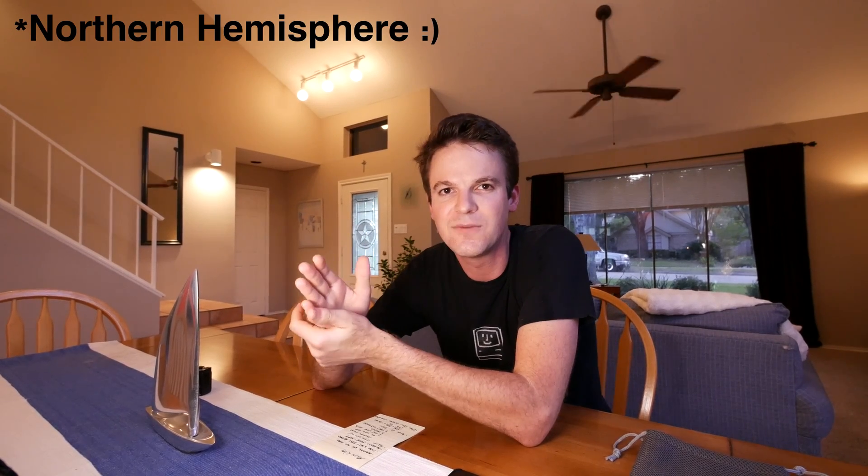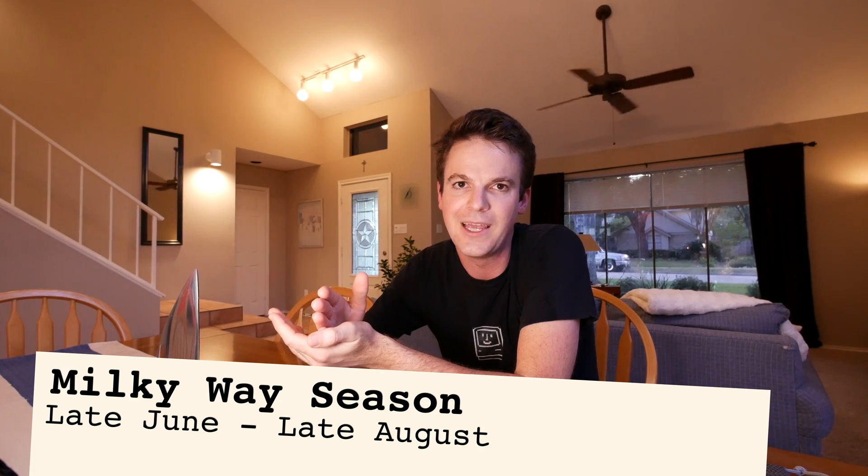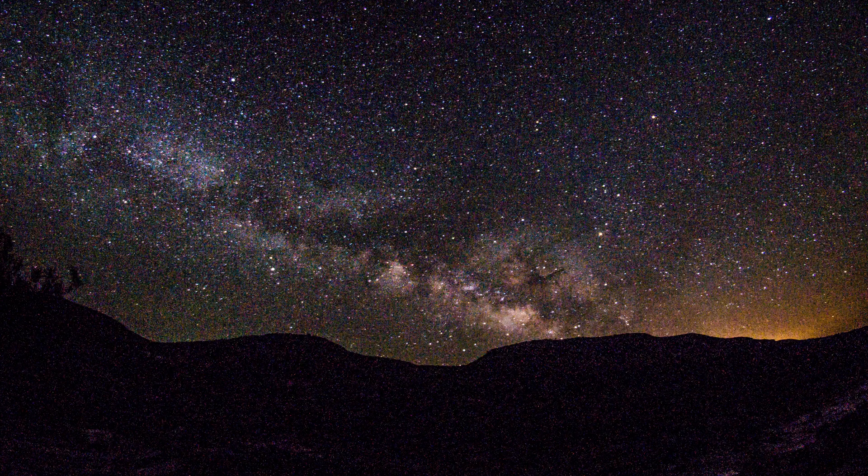Let's talk about the season because there actually is a season for Milky Way photography. That typically runs from late June through late August. The reason for this is that is the time of year when you have the galactic core visible above the horizon at night during normal nighttime hours — 10 o'clock, 11 o'clock, midnight — and you're able to get that shot. Other times of the year, like in the wintertime when I like to go camping,